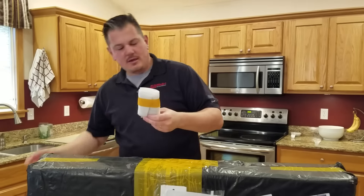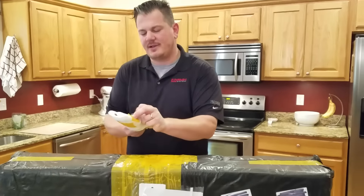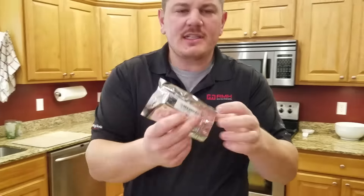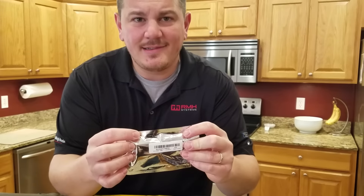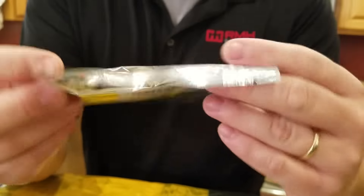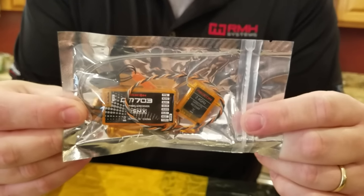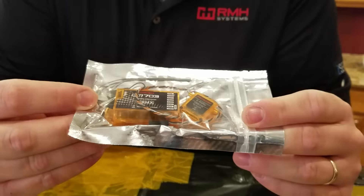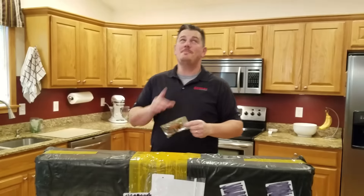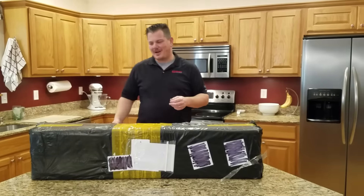Sometimes my wife orders stuff and when they show up they're in these little packages as well, so I just made sure there wasn't anything weird in it. Looks like — whatever that part number is — yep, it's a satellite. And what is that? A seven channel receiver — the DM703 from Redcon.